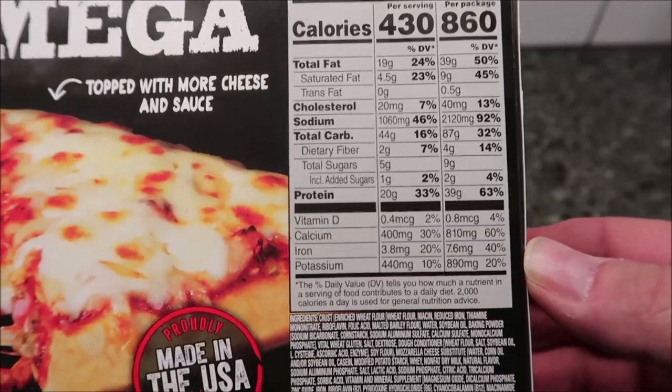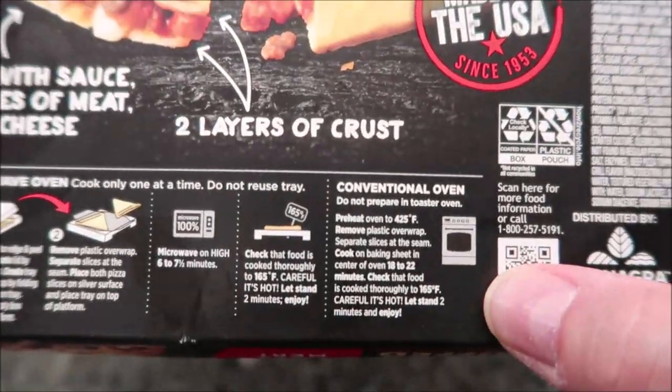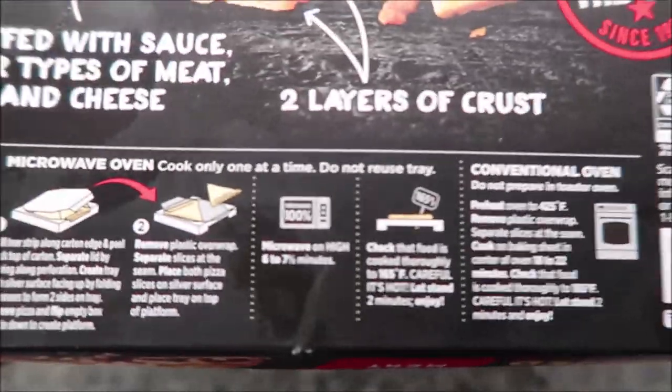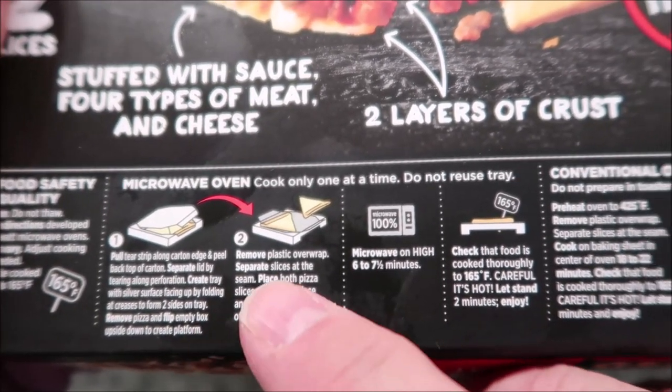You can do this in a conventional oven — there are the directions for that — but we don't do regular ovens here, we do microwaves.